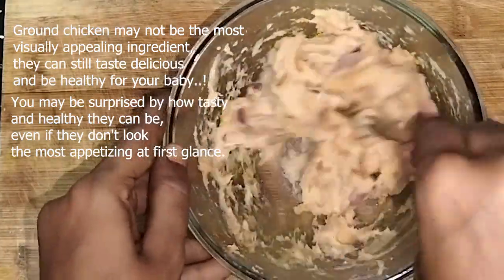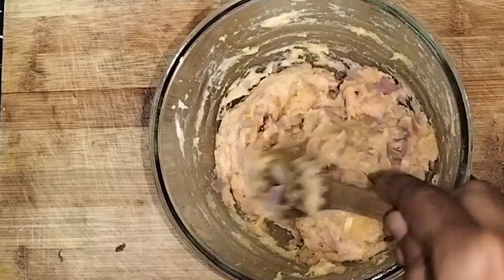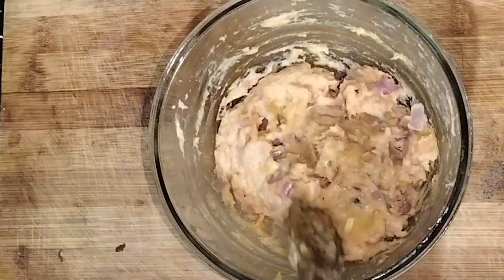Grease your hands with oil so the mixture doesn't stick, then take small pieces of the mixture, roll into a ball, and flatten it like a vada.